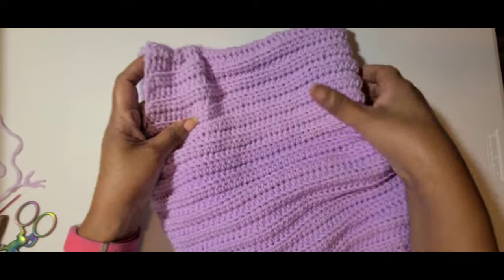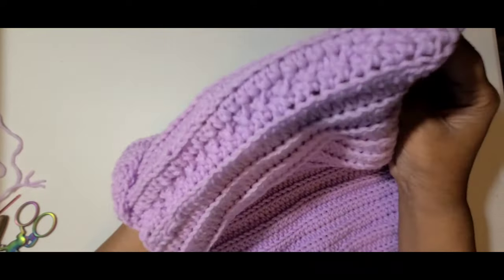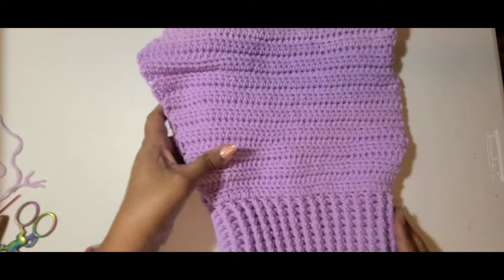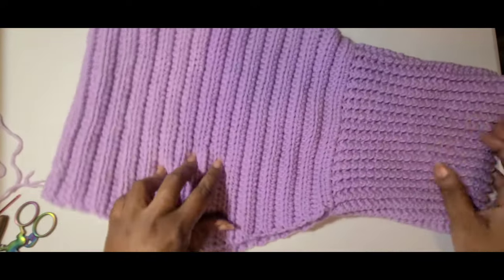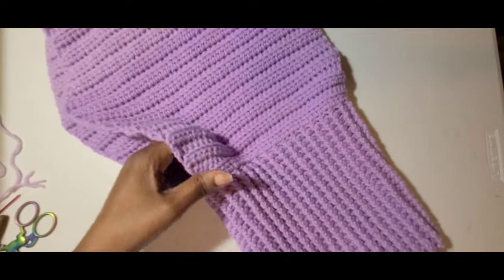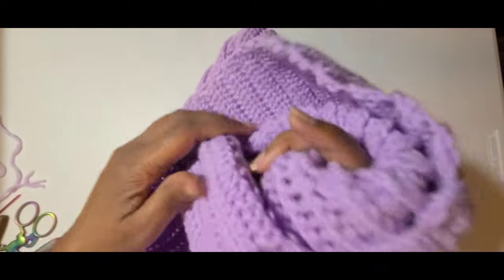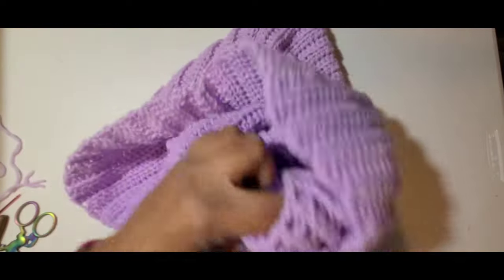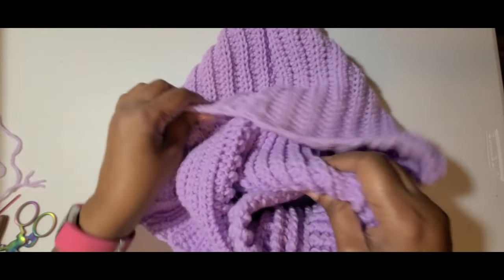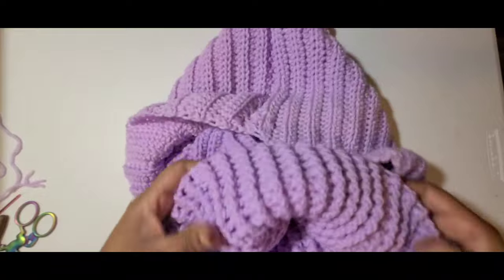This is what it looks like all sewed up. Then you want to take the turtleneck part of it and turn it inward like so, and fold it down.